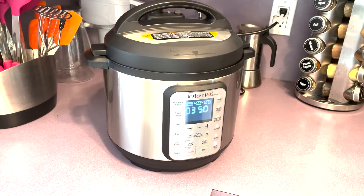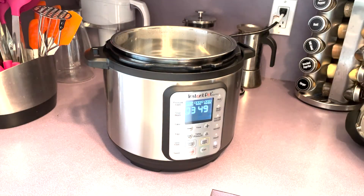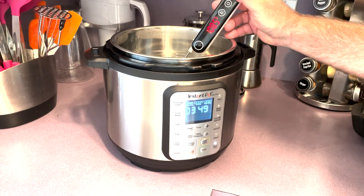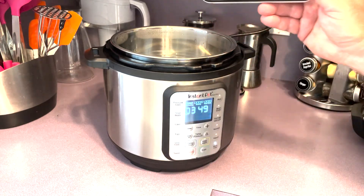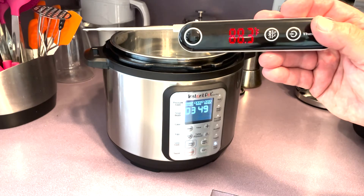A couple minutes ago I heard the alarm go off that the water was up to temperature, and the pot started counting down from four hours — it's now at three hours and 50 minutes, which is more than enough time for the steak. Just to keep the Instant Pot honest, we're going to go ahead and check the temperature of the water. We had set it for 110, and it's coming out at 111. That Instant Pot nails it within a degree or two every time.